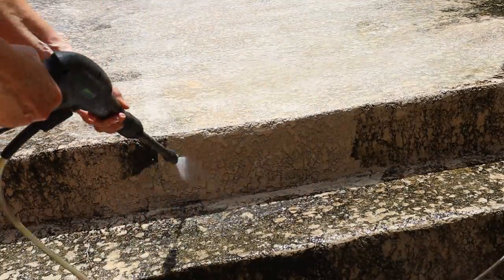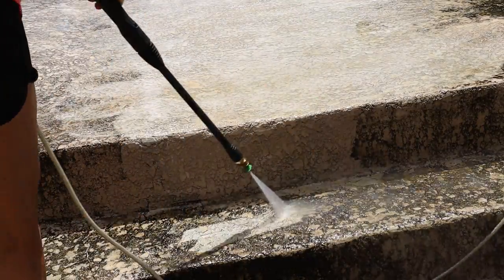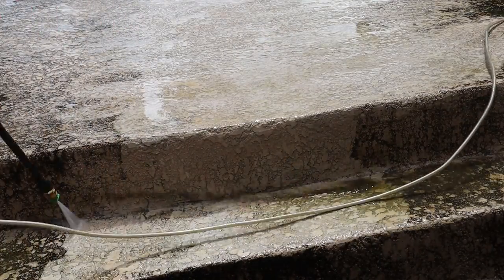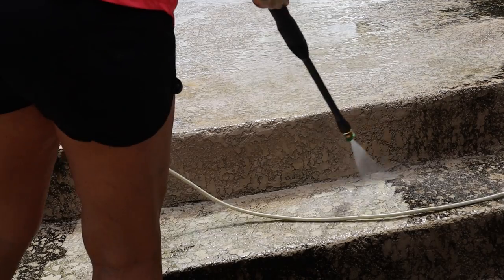You can't use the surface cleaner on steps or in corners, so you will need to take it off and use the nozzle for that. But I found that changing between the surface cleaner and the nozzle was very quick and very easy.